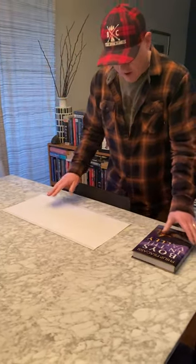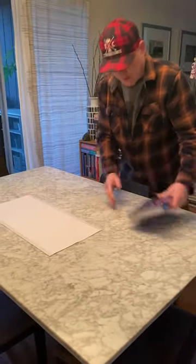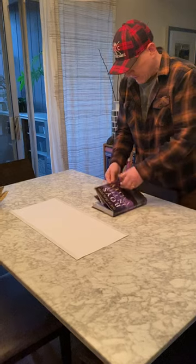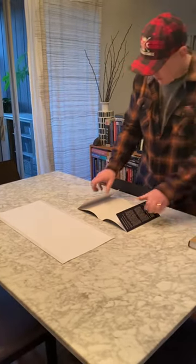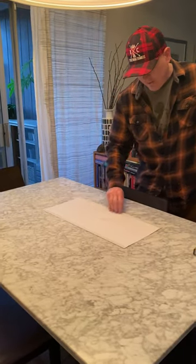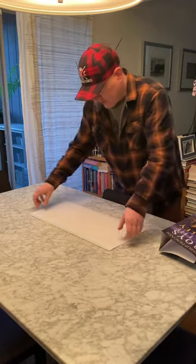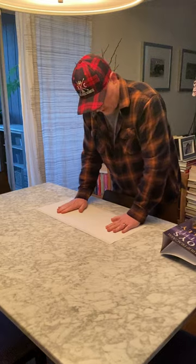Unless you have oversized books, in which case you need a bigger size. So here we go. First thing you do is take your book and take off the jacket. Make sure you're doing this somewhere clean and dry so neither the book nor the jacket gets messed up. Then you have your Brodart sheet — you want to put it plastic side down, paper side facing you.